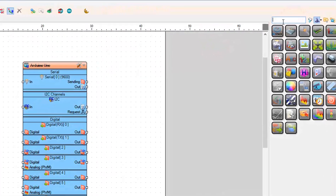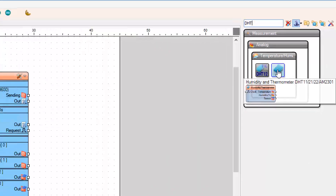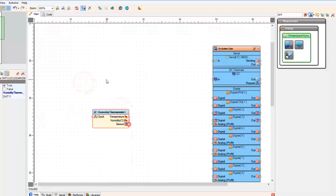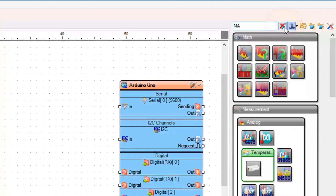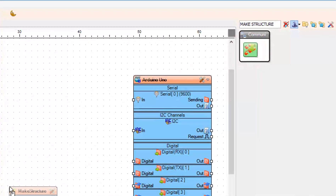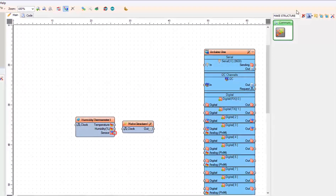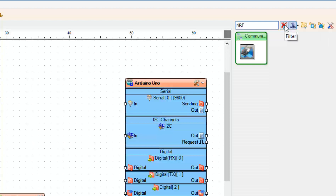Add the DHT sensor component. Add the make structure component. Add the NRF24L01 module component.